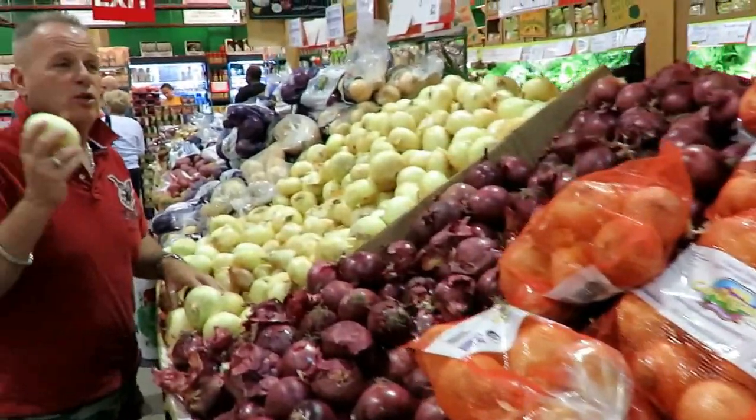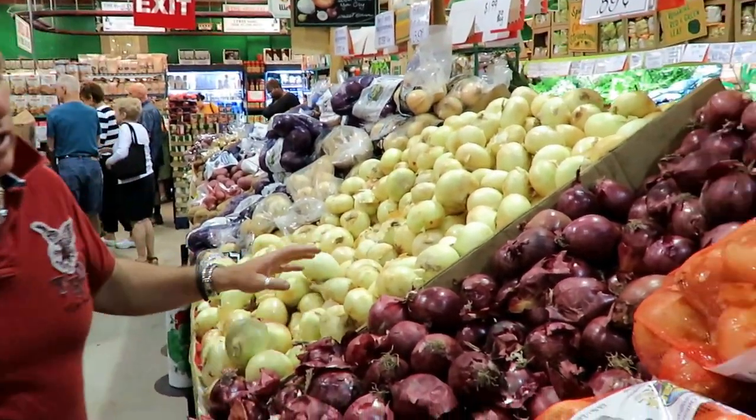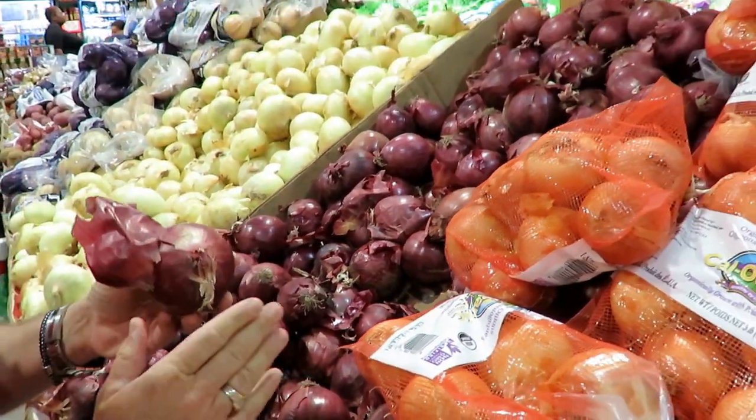This is the sweet onion. You can use this to cook in soups or a ragu, or if you want to make some sauerkraut. Then we have the red onion. This red onion is typically known just to be used in salads. It's got a stronger taste.